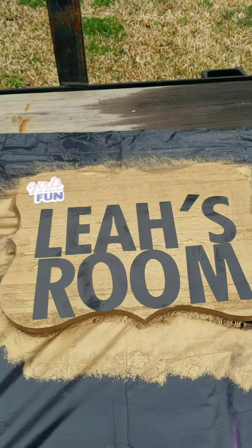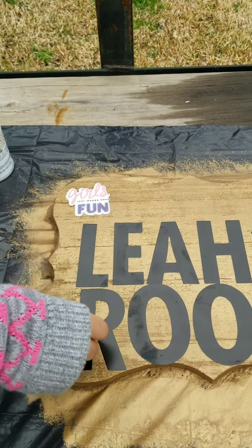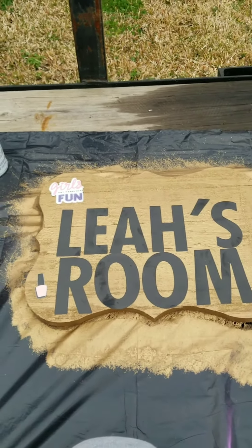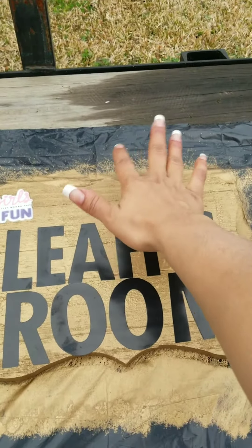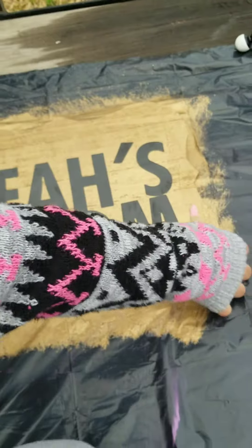We're going to put another one. Decorate it. Look at it how you want. You can just put it all around, but whatever you do, do not put it right here at the top because that's where your little princess thing goes. Let her decorate it herself.